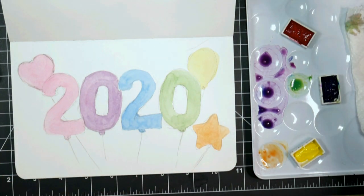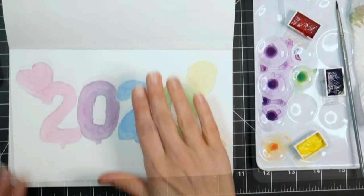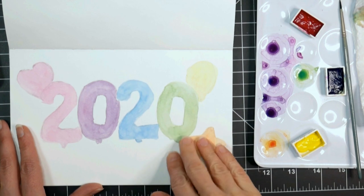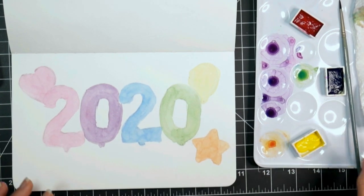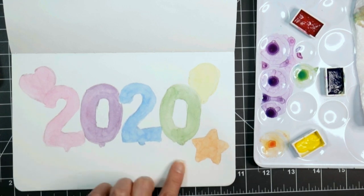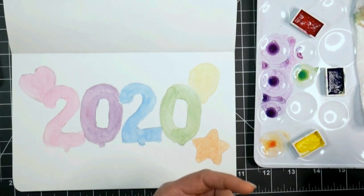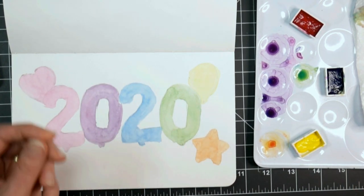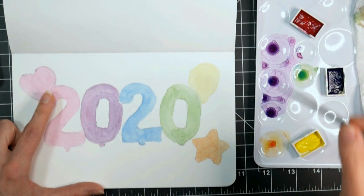We're going to let this dry completely so we don't end up lifting what's underneath, and then we'll come back with our next layer. I let this dry and then went in with my eraser and erased over everything to remove the excess pencil lines. I even took away the strings because I figured I'd probably do those with a black pen, and I might even want to go in and do some fine lining around some of these areas to give it that really crisp metallic feeling. So I'm going to start here with this number two.